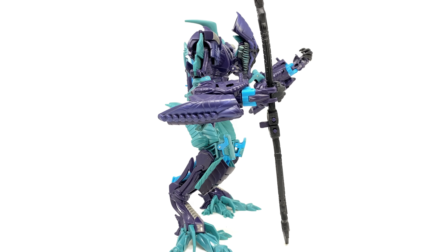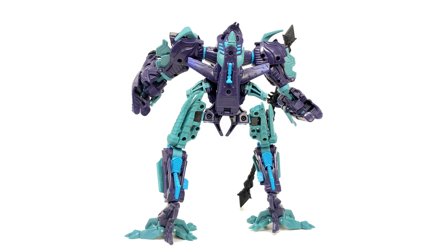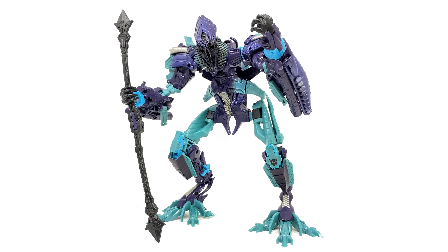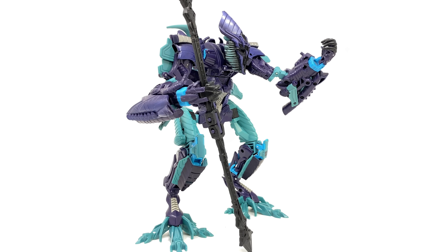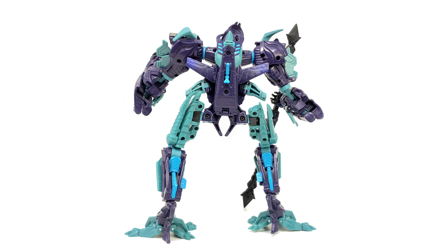In today's video we're going to do an entire review of this guy, and to be honest I actually think this is the Fallen that time forgot. Not many collectors actually know that this guy even exists, which is super unfortunate, as out of all of the Fallen figures that Hasbro did release, I think this guy is by far the best. We'll touch base with that more when we take a look at him in robot form.